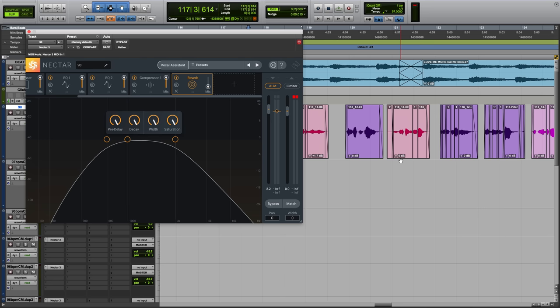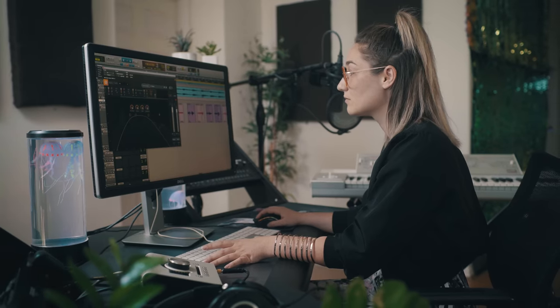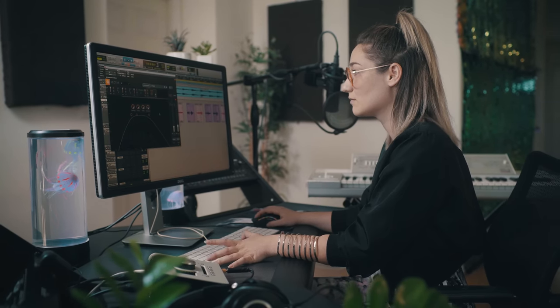I like to have my de-esser first. The only thing that I really heard that I wanted to change was the reverb — I wanted it to be a bigger reverb. So I just turned all of these knobs up. Sounds really great. Awesome.